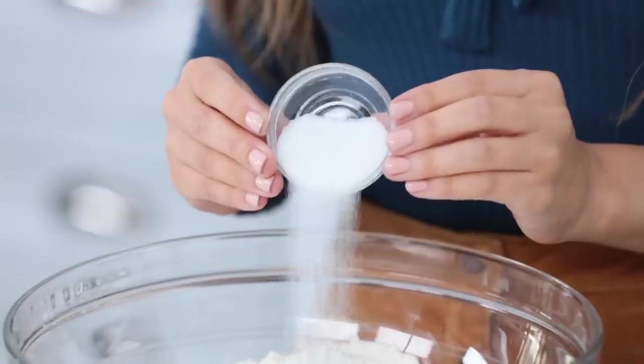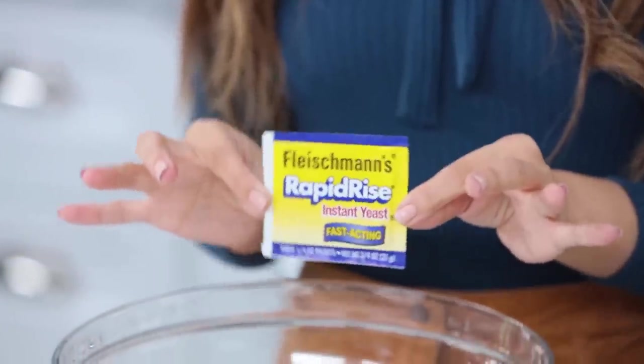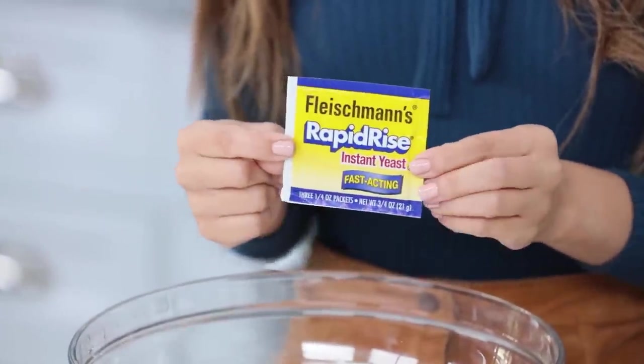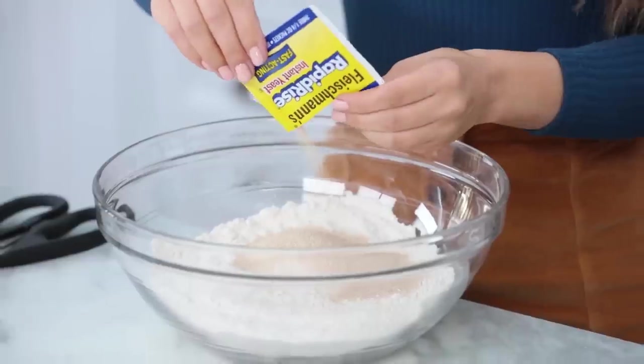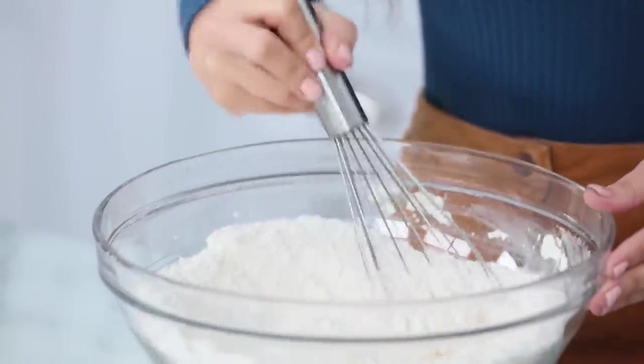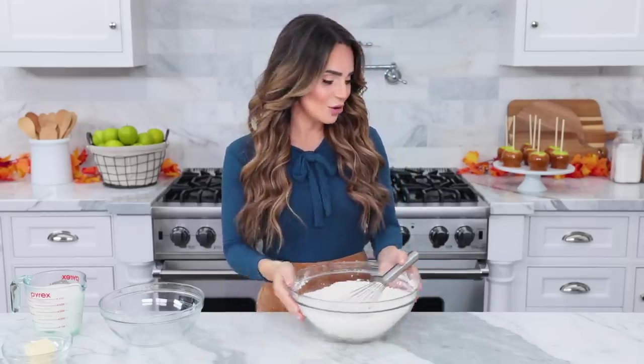Now we're gonna make our dough in a large bowl. We're gonna mix together flour, sugar, salt, and two packets of Fleischmann's yeast — this is rapid rise, so it's really easy to use and it's gonna save you a lot of time. Then whisk together until well combined. This is looking good! I'm gonna set this right over here because we're gonna use it in just a second.